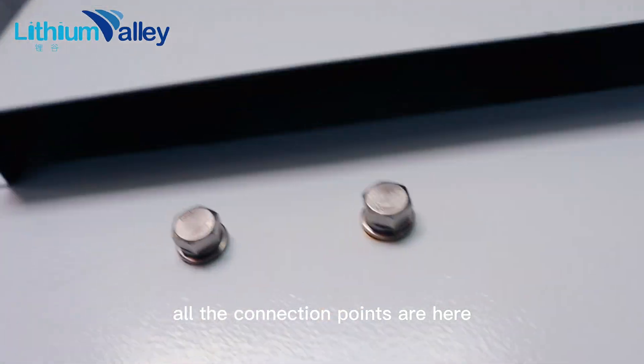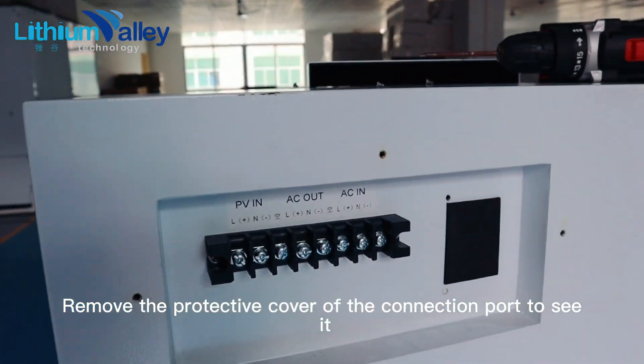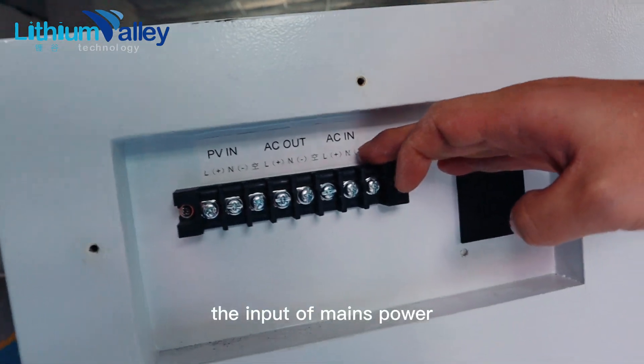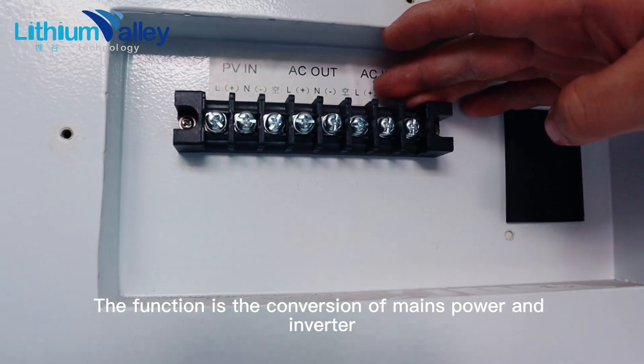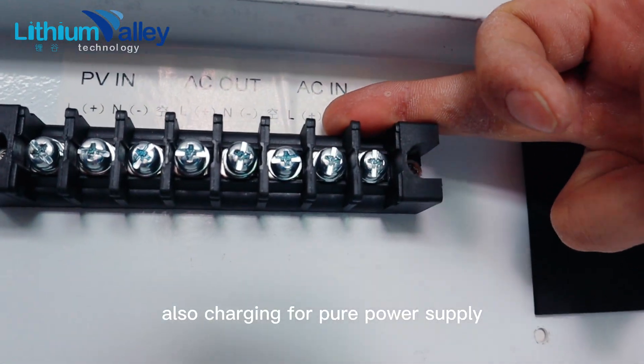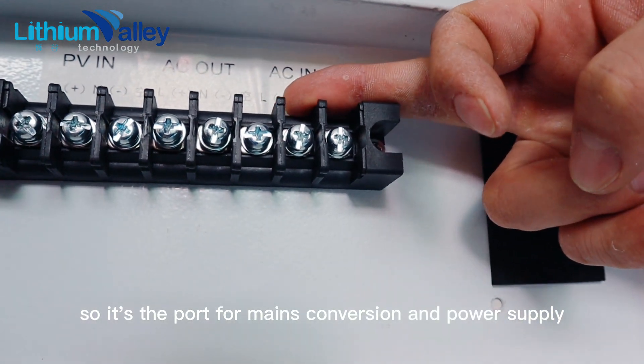When using, you need to connect with the home power supply. All the connection points are here — remove the protective cover of the connection port to see them. The two ports on the right are AC input, the input of mains power. The function is the conversion of mains power and inverter, and also charging for the power supply.